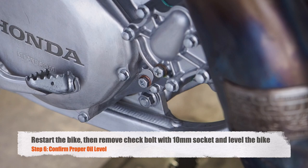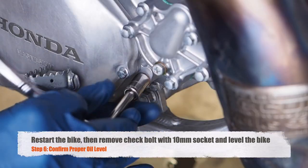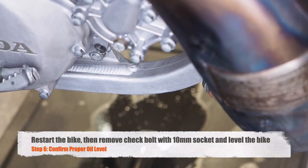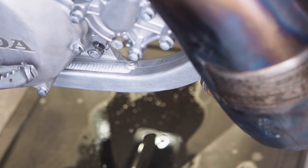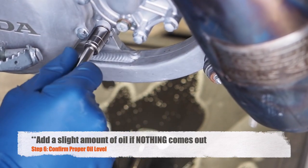Next up we'll confirm the level of the transmission oil. Start up the bike again and warm it up for a few minutes. Remove the oil check bolt right here, and if oil is flowing out the oil level is correct. If oil does not flow out, the oil level is low and you need to add more transmission oil.